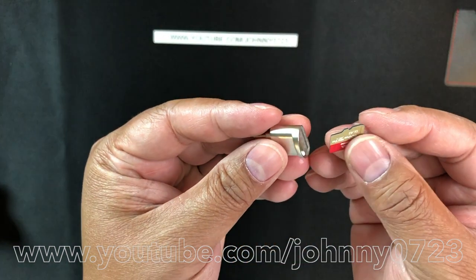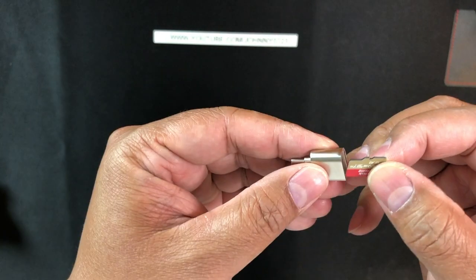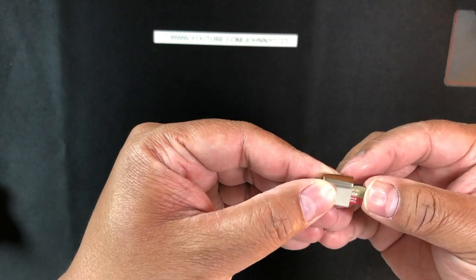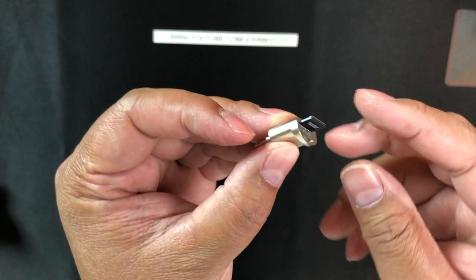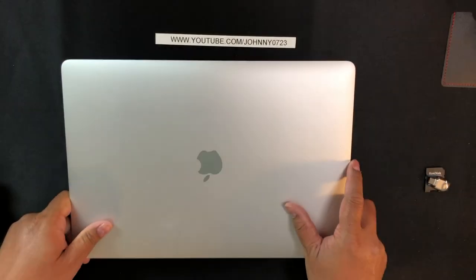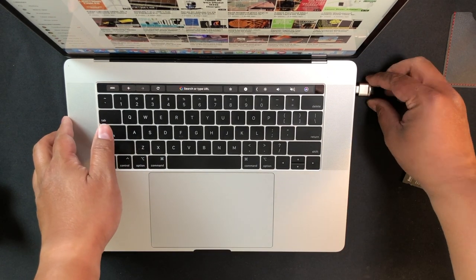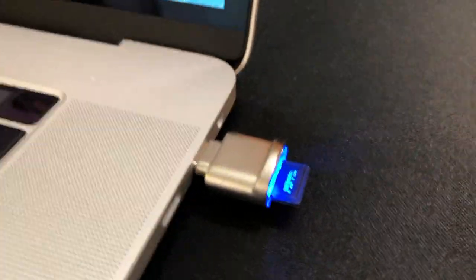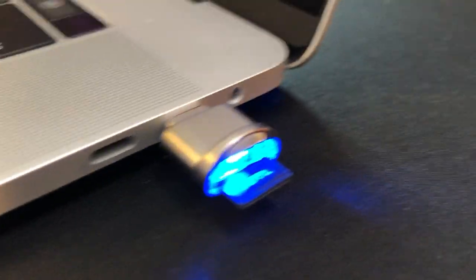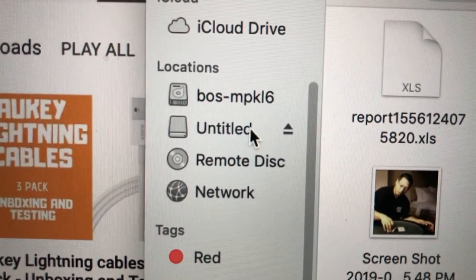I don't think we need instructions. I'm just not sure which side this goes in, but we'll just try it out. It doesn't seem to like it that way - there we go. So the top of your micro SD card is facing away from the lanyard loop, that's how I have it. Let's try it out. I plugged it into my Mac - there it is, you can see that blue LED light is on indicating that it's powered up.